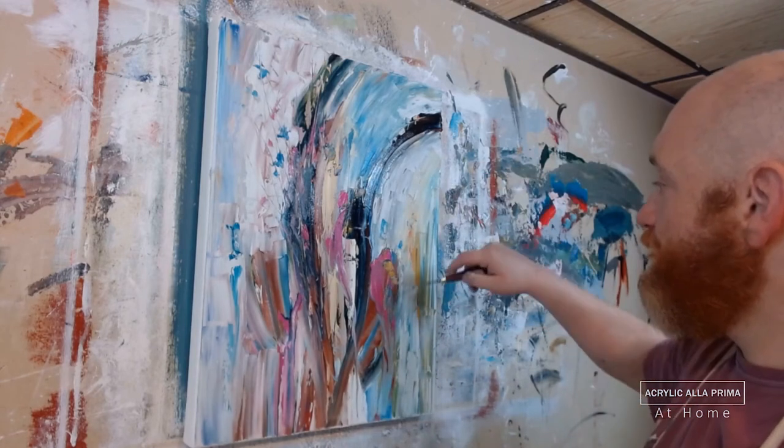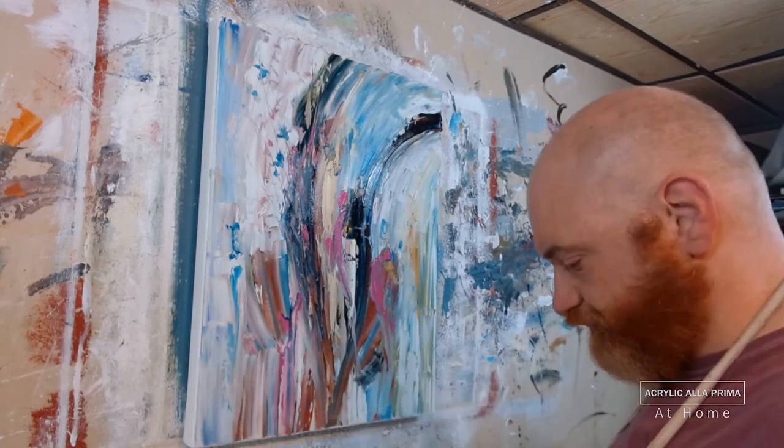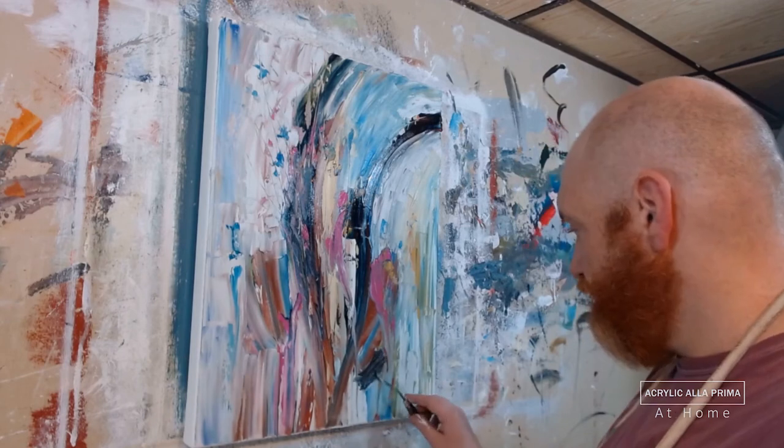Now I'm beginning the sgraffito — scratching all these lines in — and you'll be able to see them more effectively at the end of the video when I show a high-res close-up of the final piece.